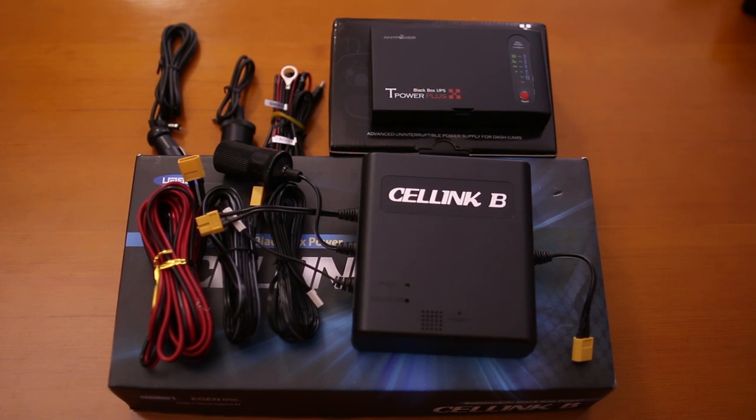I'm not trying to upsell you to more expensive Korean devices. The reason I'm pointing this out is because many people contact us with questions regarding parking mode on their Chinese devices. Some Chinese devices may have a parking mode feature, but the companies themselves don't understand the need for it and don't test or refine it. We don't know the long-term reliability of these Chinese devices if constantly powered, unlike the Korean dashcams.